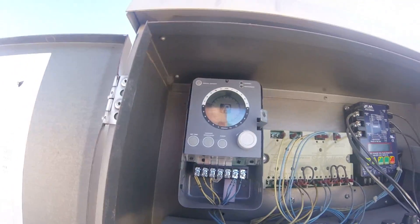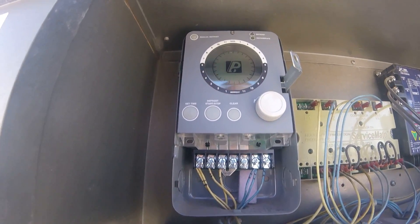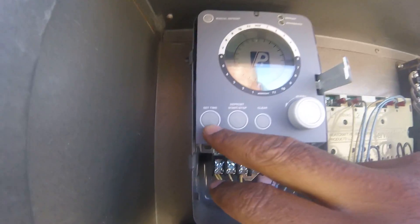Okay, we're ready to go. I got my defrost set. And setting the time is the same way.